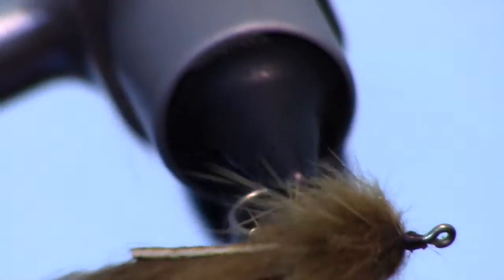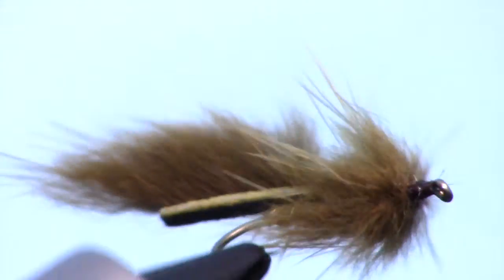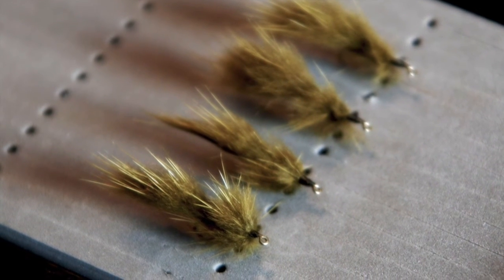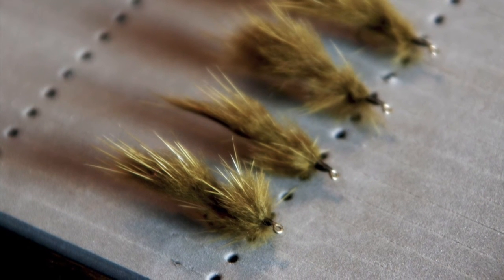And there we have it — a super small and lightweight streamer pattern. As you can see it swims really nice, and stays rather lightweight to cast due to not using too much zonker strip skin. Now go catch some fish! I'll see you in the next video.